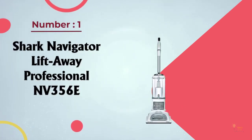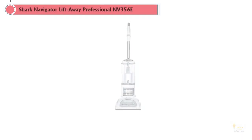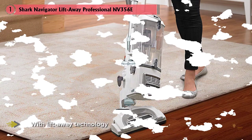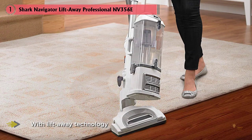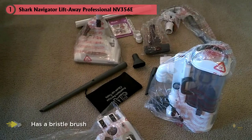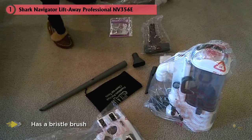Number one most popular: the Shark Navigator Lift-Away Professional NV356E. For bare floor cleaning that's anything but bare bones, the NV356E is our top choice. With lift-away technology and a brush roll shut off, it's a practical choice for any solid surface floor. Its bristle brush agitates carpet fibers to remove deep-seated dirt but can be deactivated to protect hardwood floors from scratches and wear.